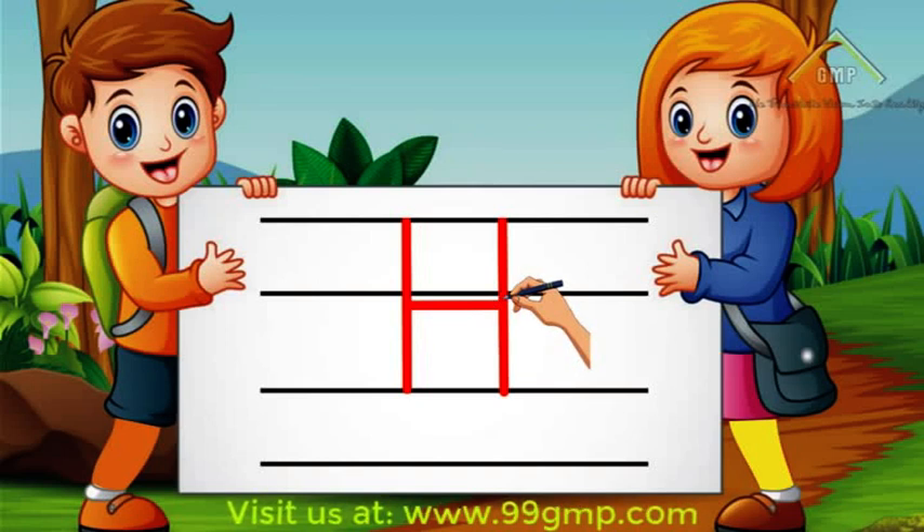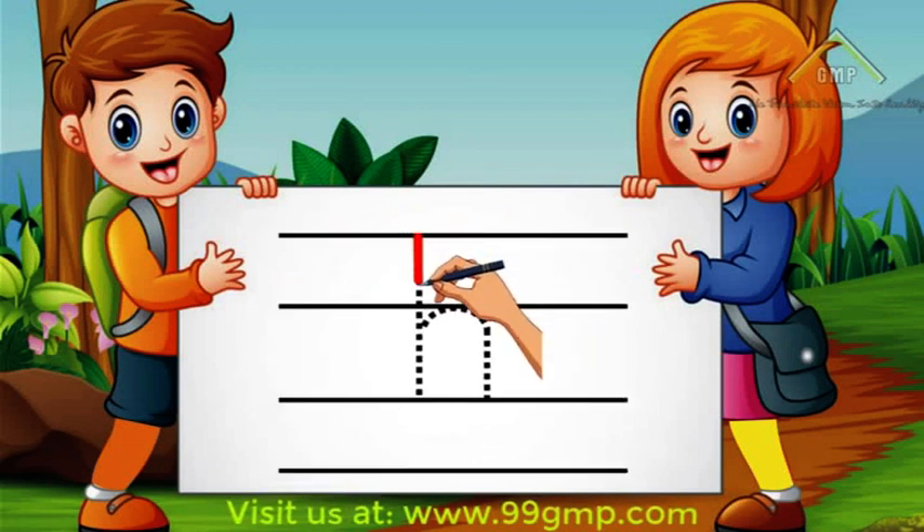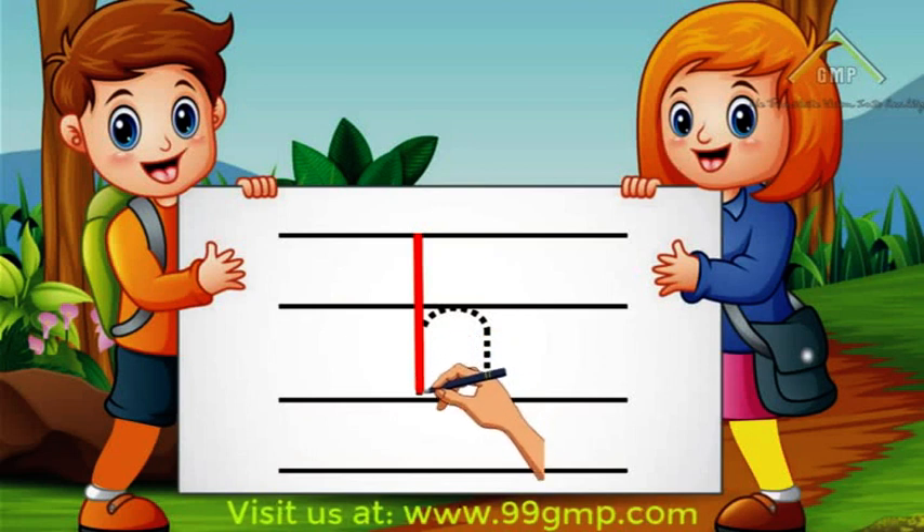Now let's move on to lowercase, or little h. To write lowercase h, we'll start at the top and do a straight line down. Then we'll go to the middle and do a curved line down.